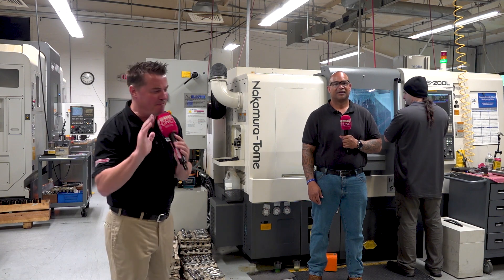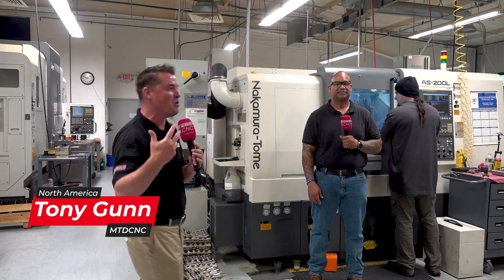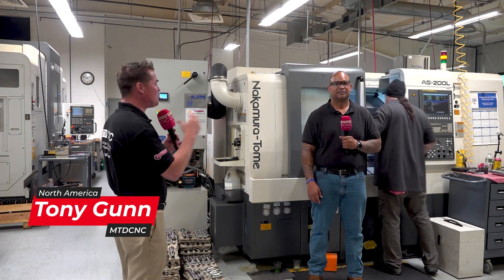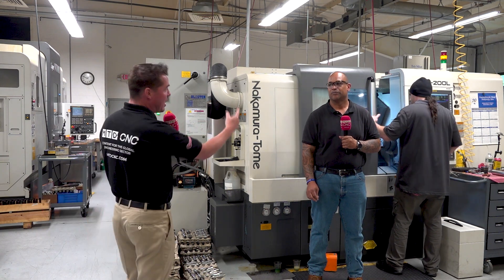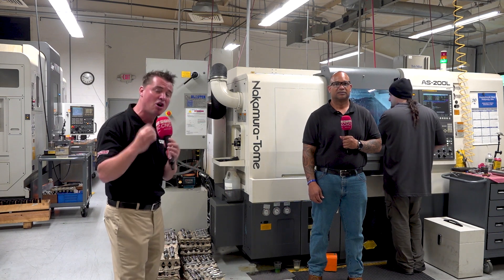We are here to talk Nakamura again — one of my favorite topics because of all of its abilities, its flexibility, its multitasking, its precision, its ability to take so many different operations and turn it into one. My friend Cordell is here today, and we're at Juliante.